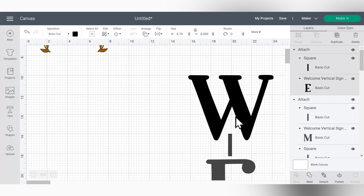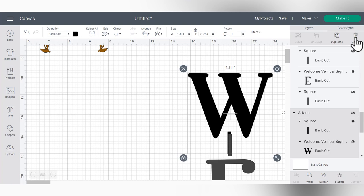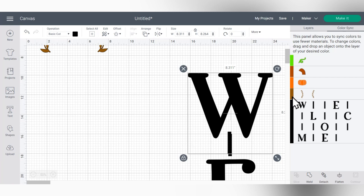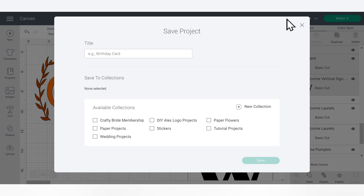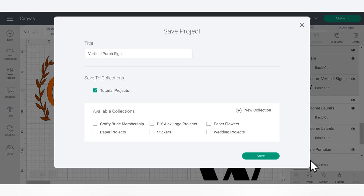When we get to attaching, sometimes the letters end up being different colors. So in the layers panel, go over to Color Sync — I'll show you how to make everything the same color instead of manually changing every single item. Most of the things are gray but I'm going to be cutting in black vinyl, so I'll click the gray set of letters and drag it up to the black set and magically all the colors sync. I'll also click and drag the laurels up to the color of the pumpkin to save vinyl by cutting them on the same mat.